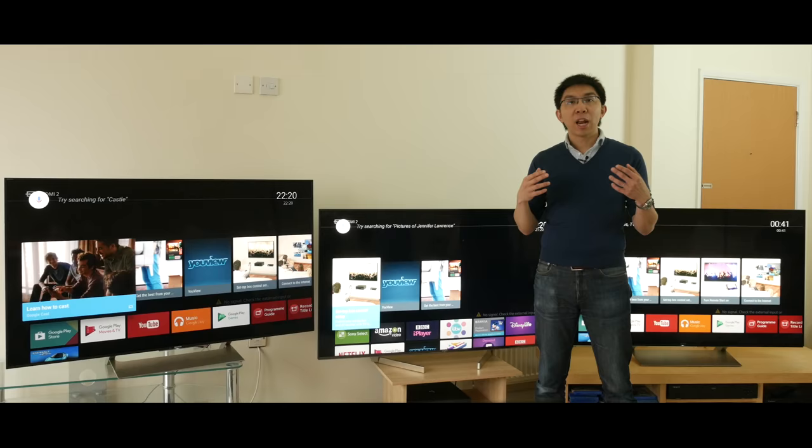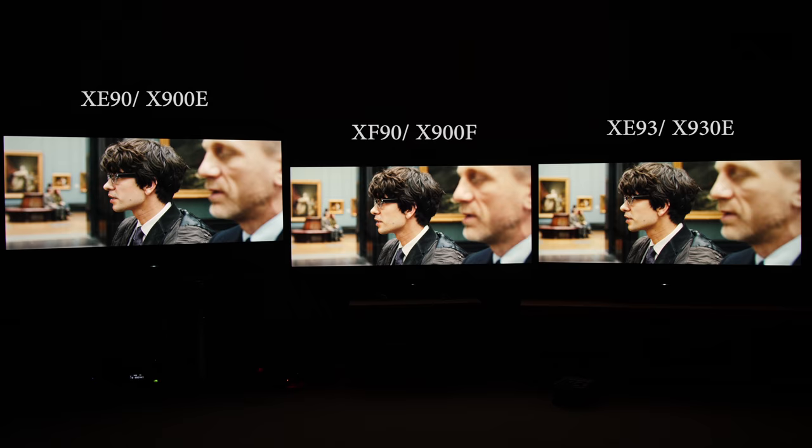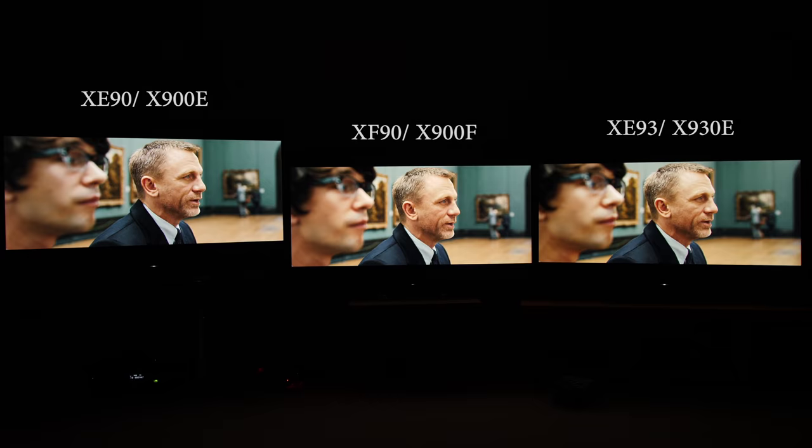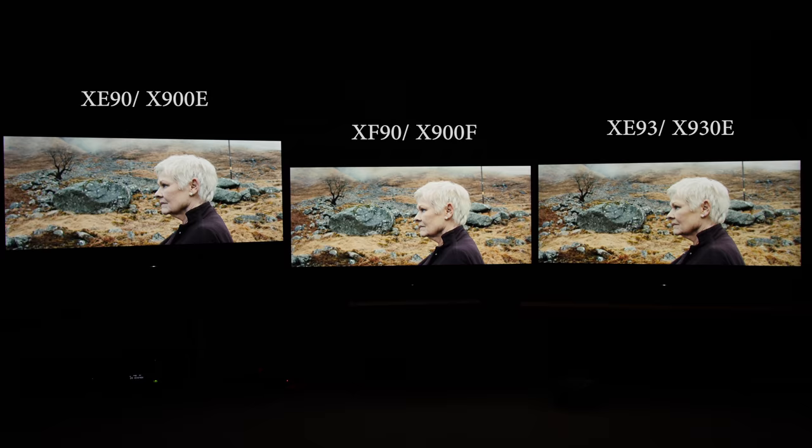Once calibrated, colors on all three TVs look very similar in SDR, with some minute differences caused by panel gamma variation, as you can see from these scenes from Skyfall — first in the National Gallery, and then in the Scottish Highlands. For HDR, different peak brightness will result in different color volume — I'll cover that in the HDR section.